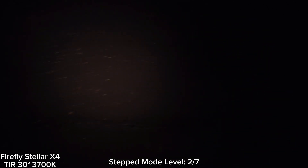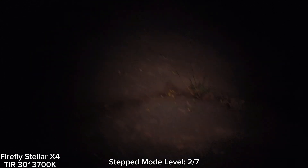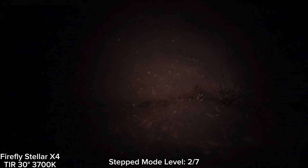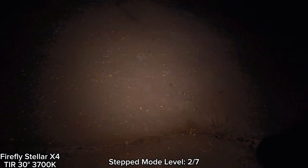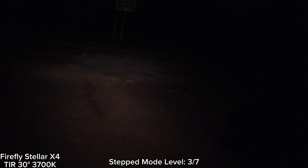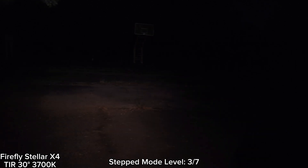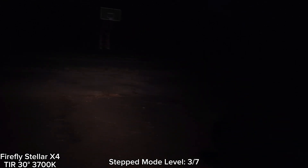The tint is really good. I think it's a 3030 LED. Really good beam. This is level two. Let's go to level three. The TIR lens gives you a combination of throw and flood — really good. I can see the basketball goal over there, but not quite clear at this level.